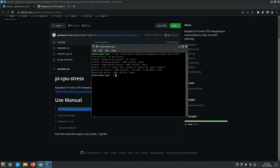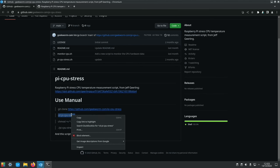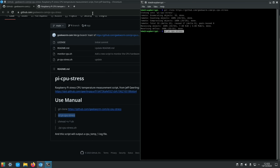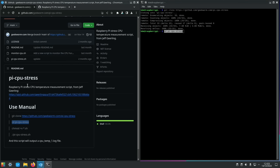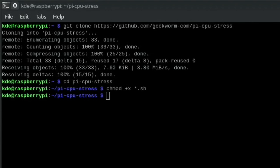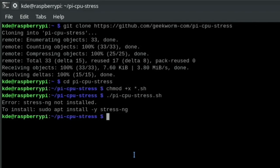Copying the stress test commands and opening a terminal with Ctrl+Alt+T. Pasting in each command step by step, then installing the required dependency: sudo apt install stress-ng.